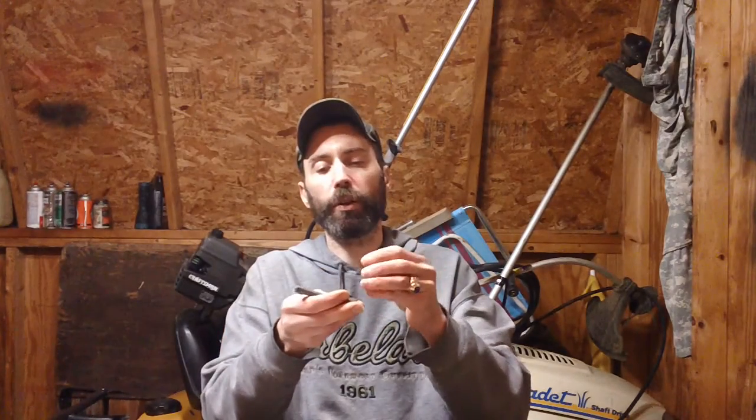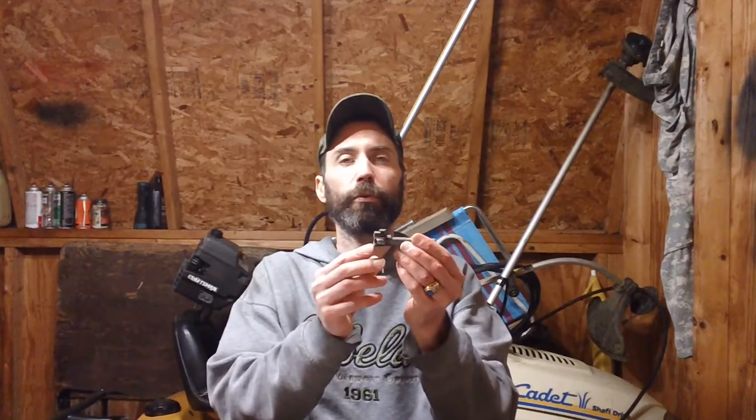Now you've successfully reinstalled all the components back into your bolt. Give it a shake — you hear that rattling? That's your free-floating firing pin, so everything's good to go. That's the last test you want to perform before sticking the bolt back into your gun for another range session. It's easy as eating pancakes. If anybody has any comments or questions, feel free to leave a message below and I'll try to answer within 24 to 48 hours. See you guys and have a nice day.